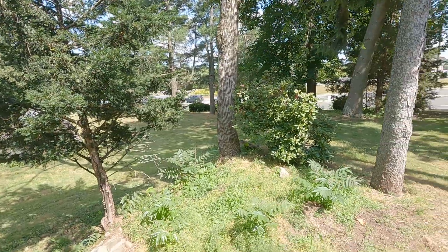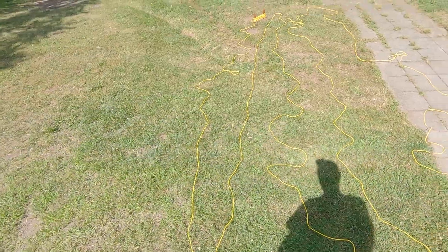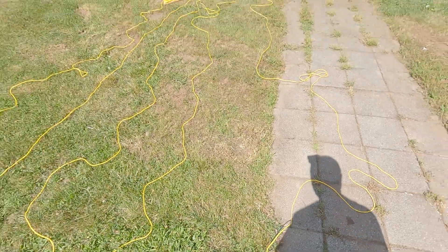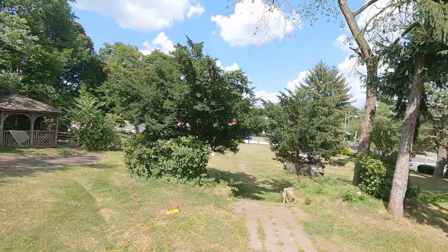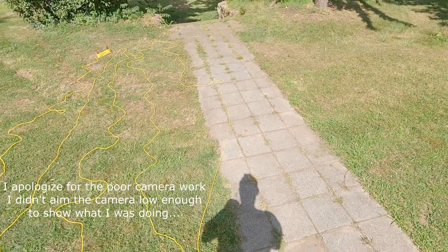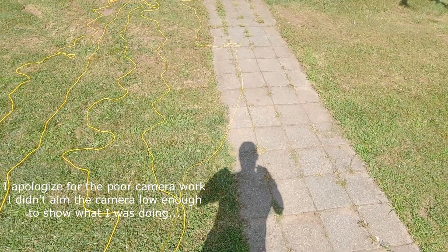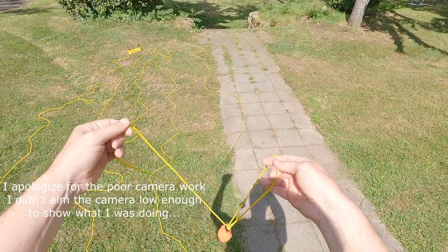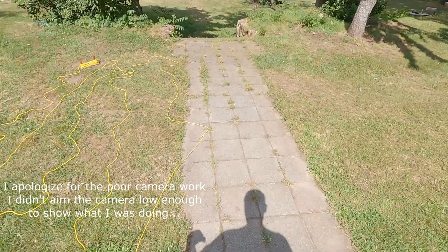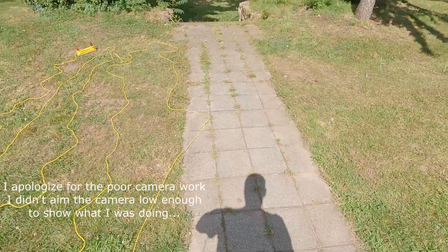First up is getting things unpacked and getting the antenna in the tree. The first step is to get the throw line laid out so that it's not going to get tangled up when we try to toss it up in the tree. I think we'll do the underhand toss here — swing this underneath my legs and try to get a good toss up into that tree.